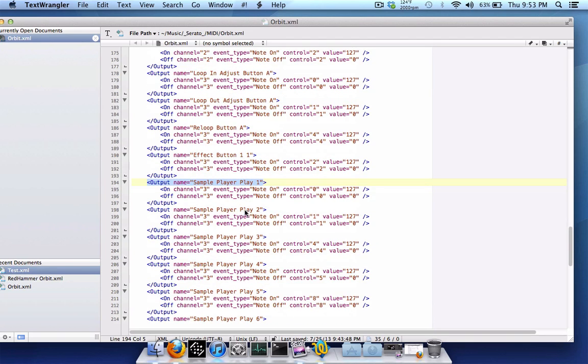Same concept — the 'on' value tells the button to light up when pressed. In this case I have it on MIDI channel 3. Event type is note on, control equals zero — that's the note value when you press it. The value is the color on the Numark Orbit. For example, 127 is white. If you want red, you'd change it to 80. Instead of white, it will output red on the Numark Orbit. For the 'off' section, again change note off to note on because you want it to stay lit, indicating a sample is loaded in that slot.